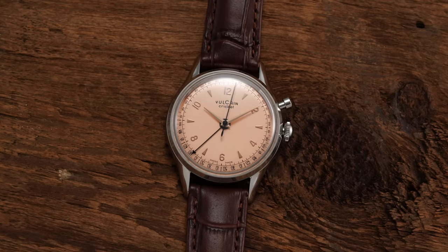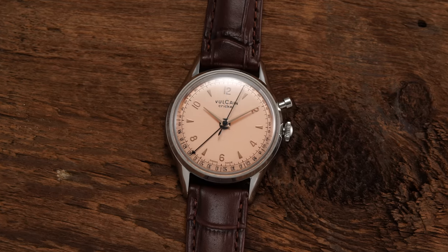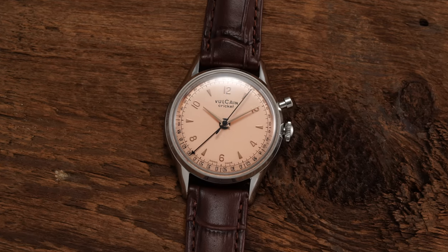I always enjoy covering a watch that I both personally enjoy while bringing something different and refreshing from a product positioning standpoint. And when analyzing the Vulcain Cricket, you're getting a pretty much complete package on that front, with an important history to go along with it.